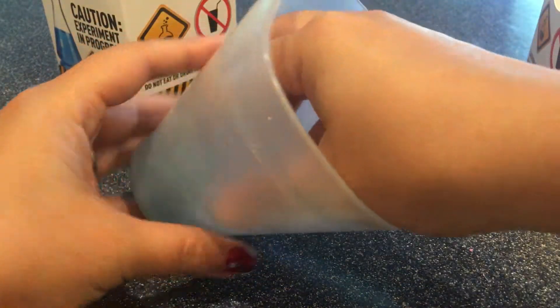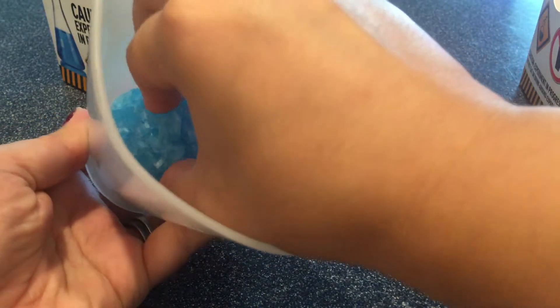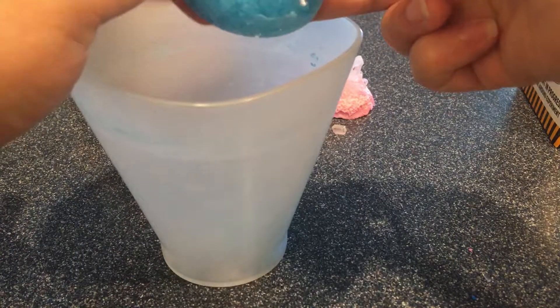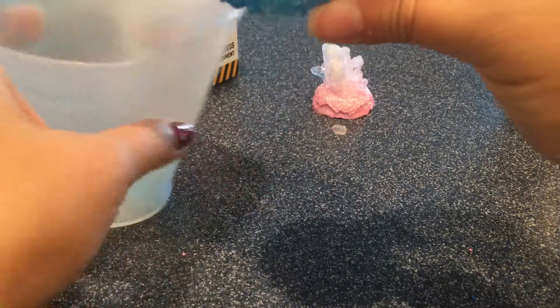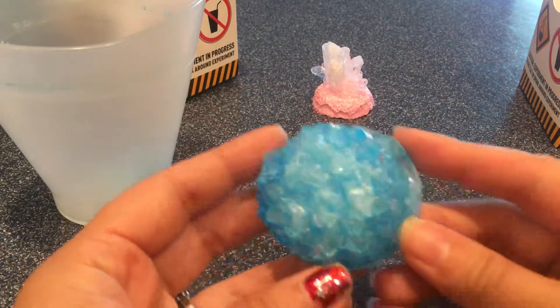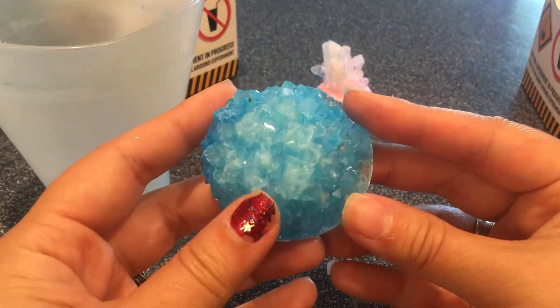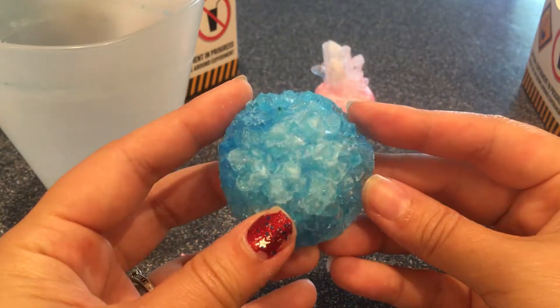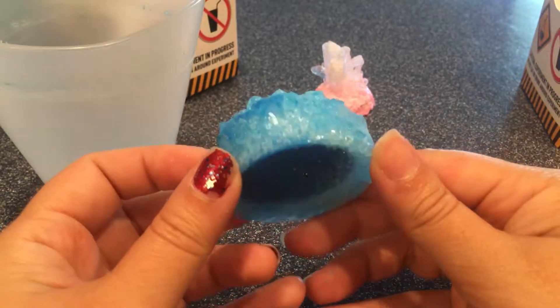On to the next crystal — here's our blue one. Oh, there's some residue in there. Let me get some of that residue off. Oh, it's so pretty! The crystals are not as big as the pink one, but wow, I love how sparkly it is.